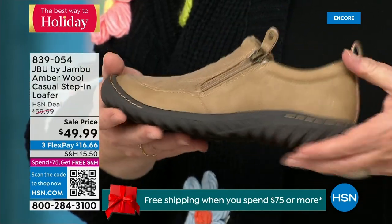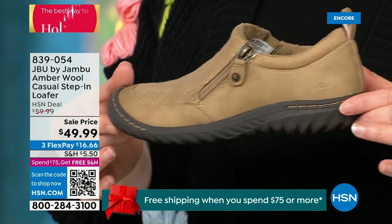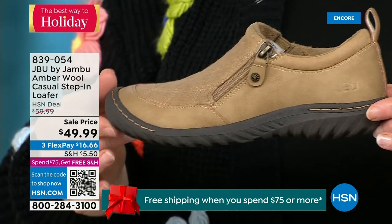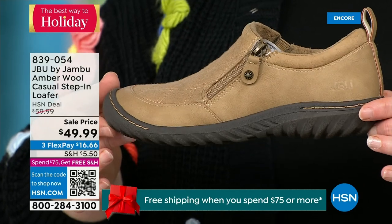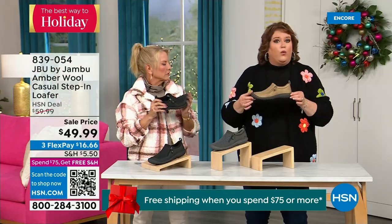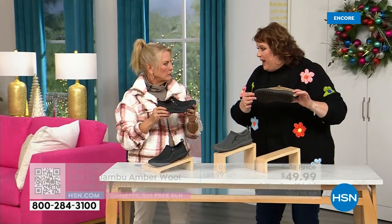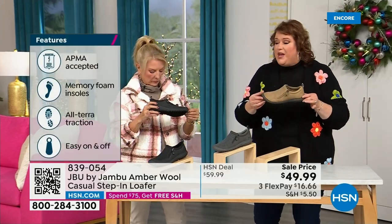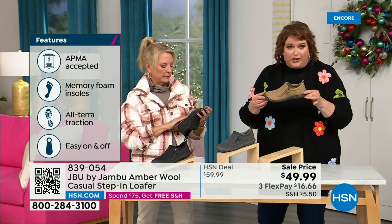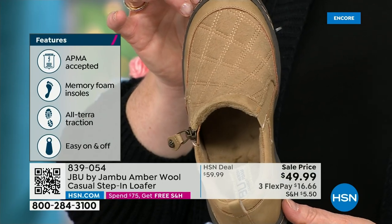This shoe is designed to be worn outside. Jambu is about the adventure — we're there for your adventure. Whether it's hiking, walking, or errands, the All Terra traction on the bottom is fabulous. This is APMA accepted — foot doctors have acknowledged that with daily use, it's very good for the health of your foot. It's huge, and it's hard to get — they have to review and then award the seal of acceptance.